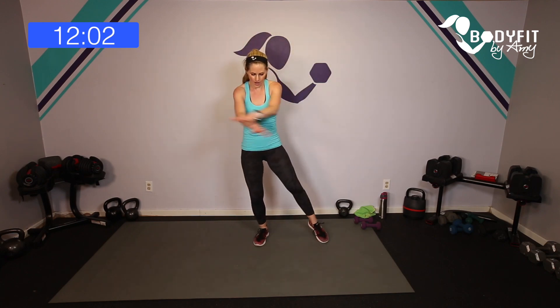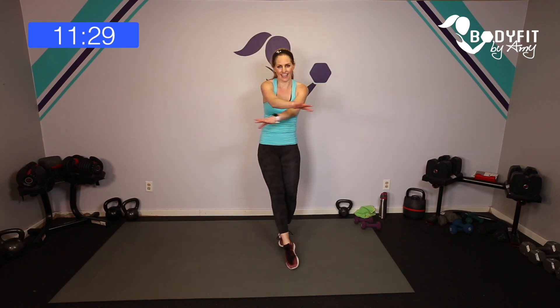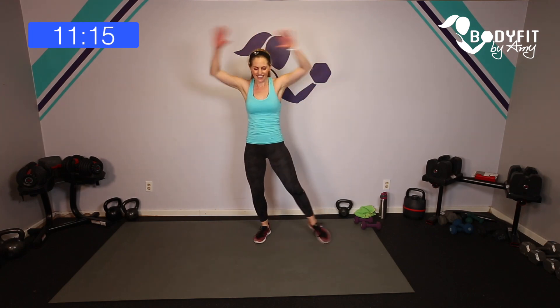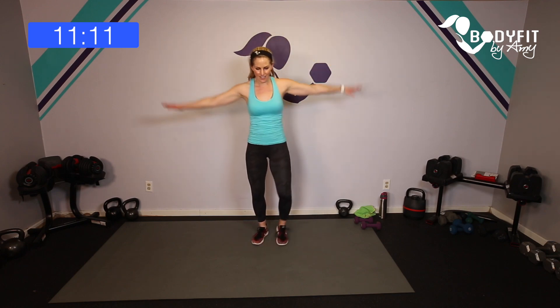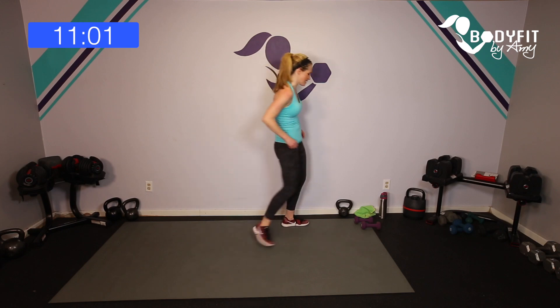Drop that dumbbell down, bend your knees. Quick cardio interval — we're going over and cross, cross, over, over, cross. Level one: crossing right over left, left over right. Two jacks, two crosses. Arms and legs — low impact going up and up, cross and cross. Up and up, cross and cross. Low impact version here. Eight, seven, five, four, cross it, three, last two, one more — and relax.